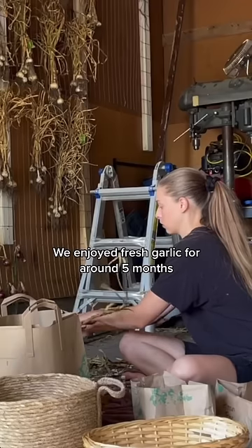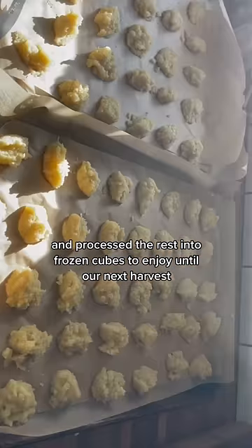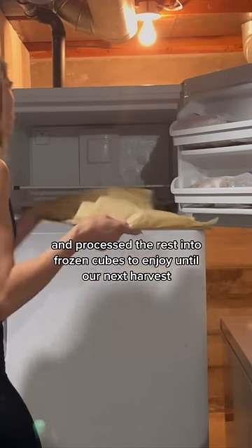We enjoyed fresh garlic for around five months, saved some of our best heads to replant, and processed the rest into frozen cubes to enjoy until our next harvest this year.